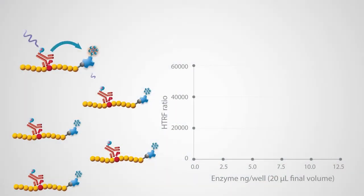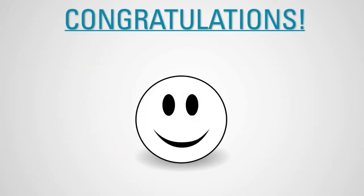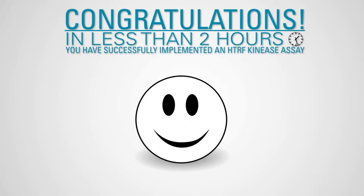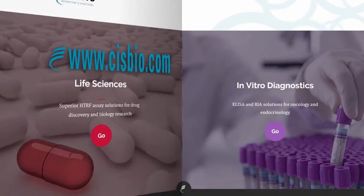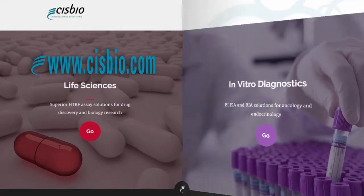The TR-FRET signal is proportional to the phosphorylation level. Congratulations! You have successfully implemented an HTRF kinase assay in less than two hours. If you need more information, please visit our website or contact your local representative.